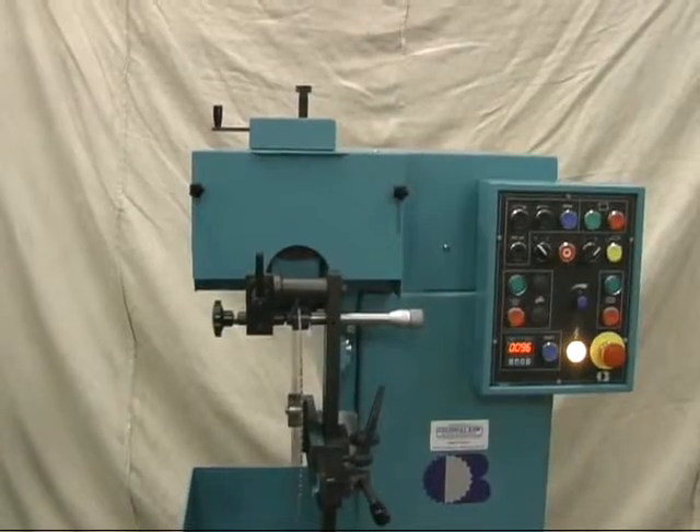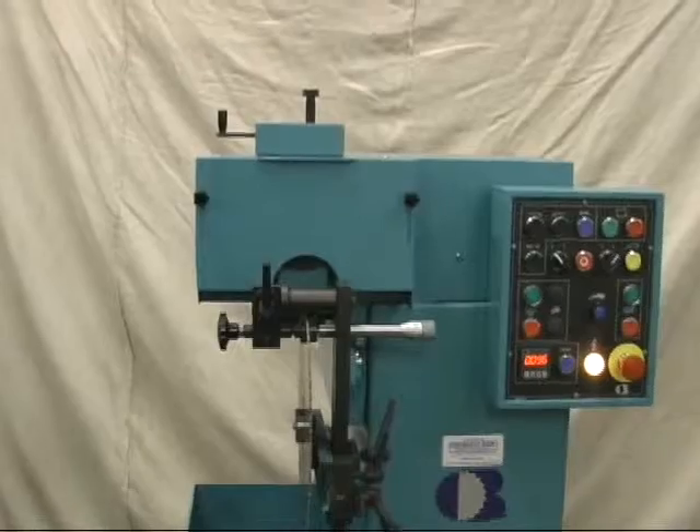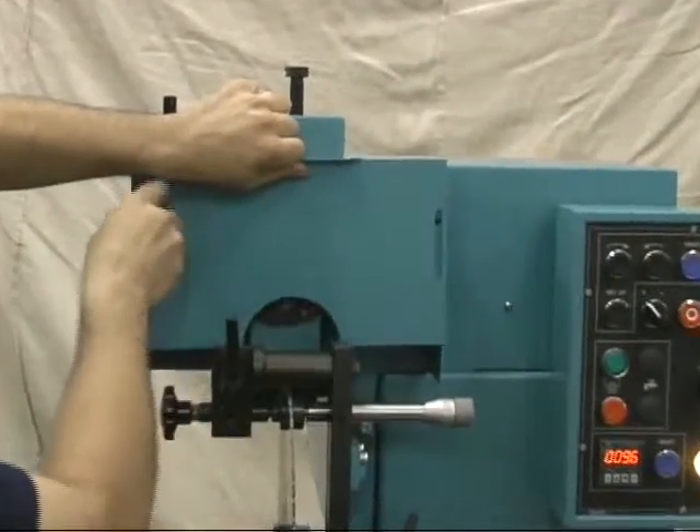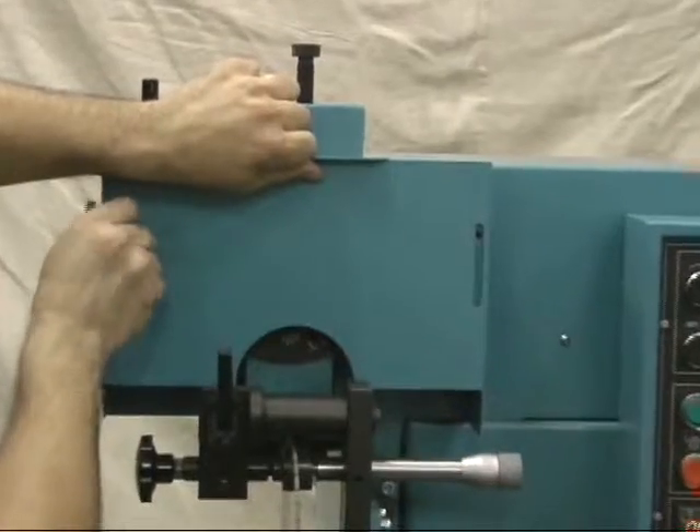For demonstration purposes, we're going to remove the cover so that you get a good idea of how the machine operates. This is only for demonstration purposes.